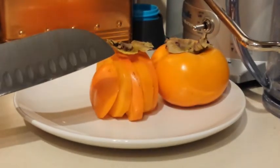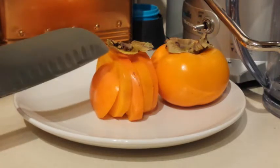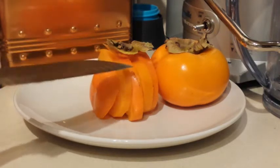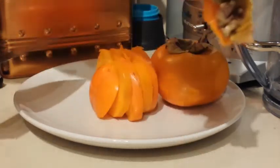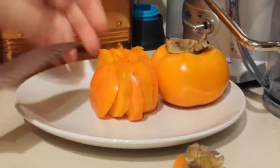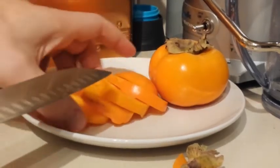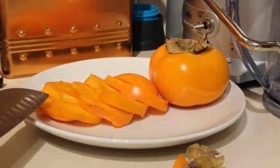I prefer to eat my persimmons by slicing them. You can see here I've already sliced one. Basically all I do is take the top, cut it off, remove it, throw it away, and then slice it straight down the middle and eat those slices. I really find it to be delicious to eat this way.